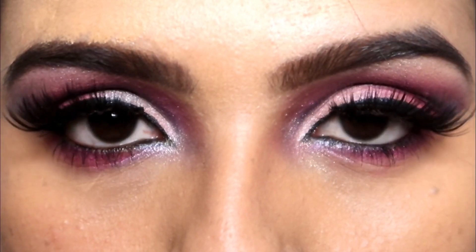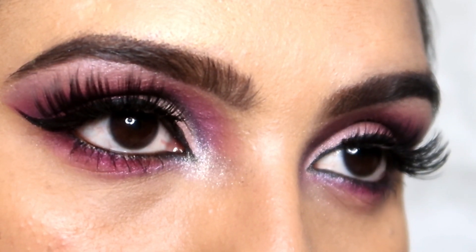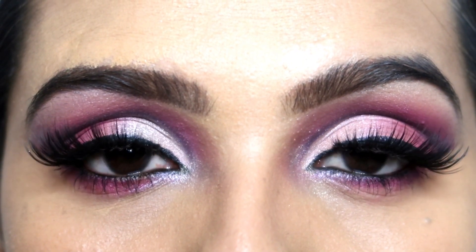And this is the final look, guys! I hope you enjoyed this video and you will like this eye look. If you liked this video, please make sure to subscribe to my channel, like this video, and share it with your friends. I will see you in the next video — stay blessed. Bye guys!